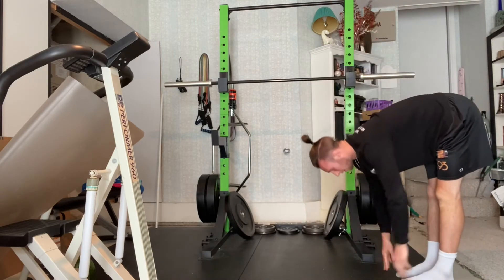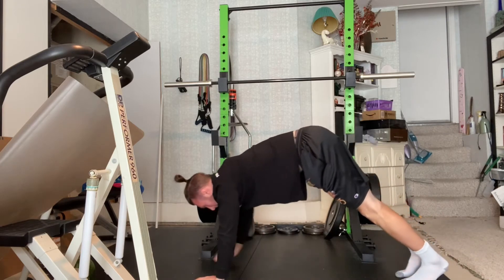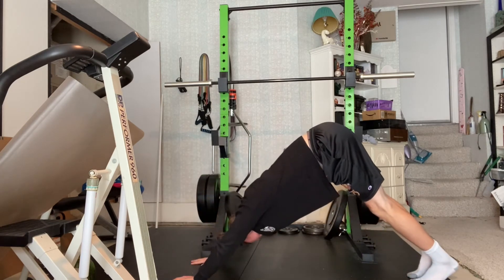Go into a down dog position by pushing your hips back and butt towards the ceiling. Finish by walking your hands back toward your feet so you're in your starting position. Remember to breathe throughout the exercise.